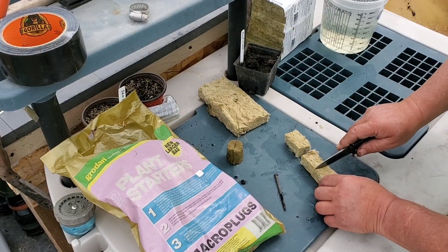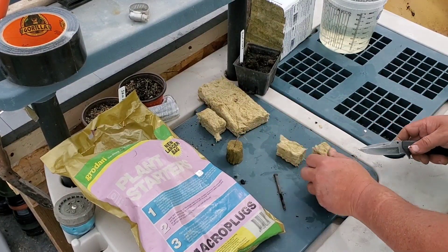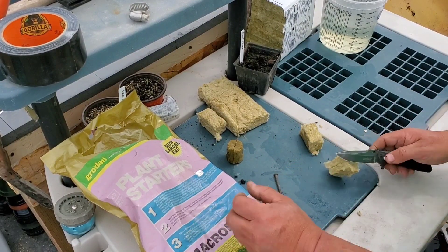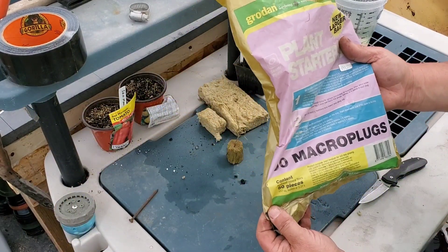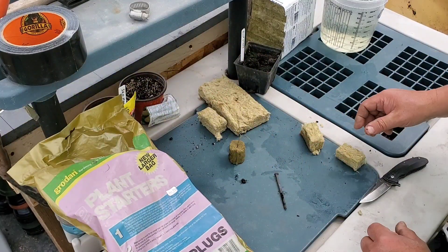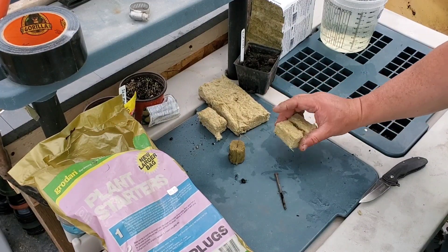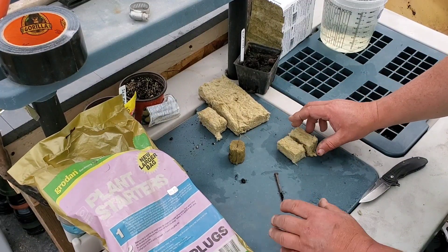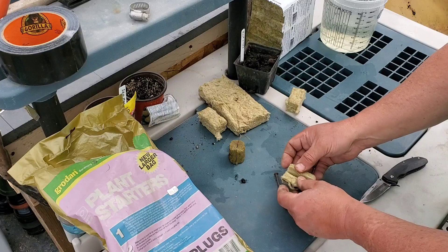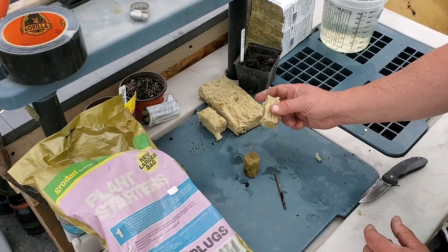I'll cut my own — this is a little bit time consuming, you may not want to do this, and try to get them even. But this little bag here — 50 of these cubes was $11.25, and this cube is four dollars. I think I can make about 40 of these, so it's a lot cheaper, it's just going to cost you in time. Then I slice it open just like that, just so it's like this guy — and I can make any size I need.